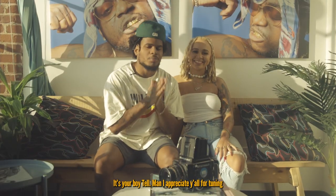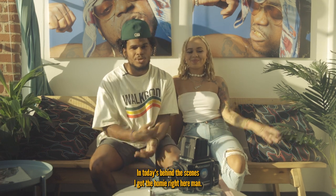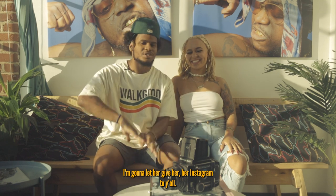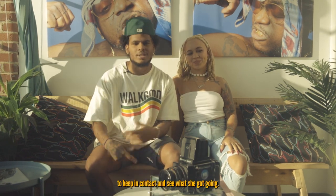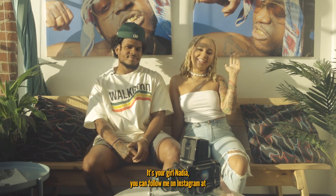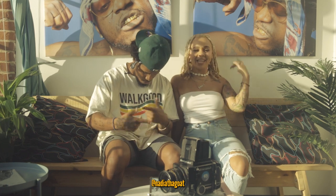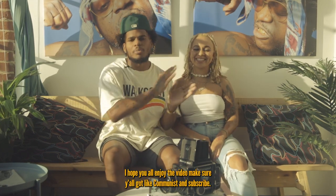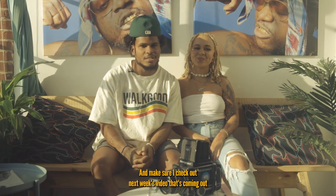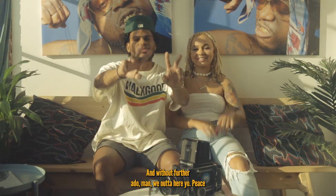What's going on y'all, it's your boy Tell. I appreciate y'all for tuning in to today's behind the scenes. We cooked up some dope pics. I'm gonna let her give her Instagram to y'all so you can check out her socials and keep in contact. What's up, it's your girl Nadia — you can follow me on Instagram at Nadia the Goat, N-A-D-I-A-T-H-A-G-O-A-T. Hope y'all enjoyed the video — make sure y'all like, comment, and subscribe, and check out next week's video.